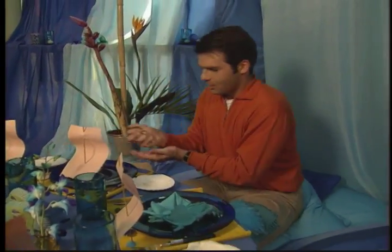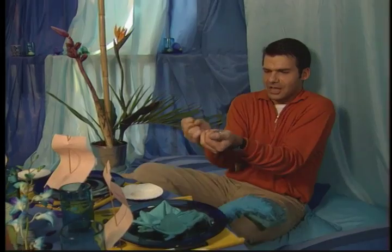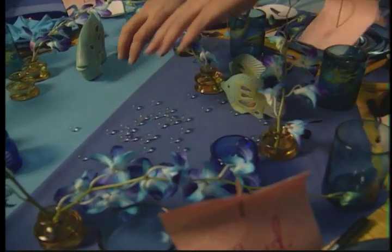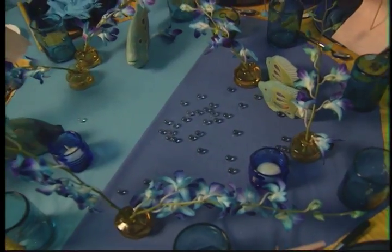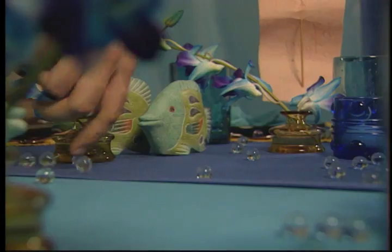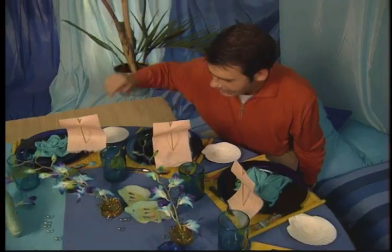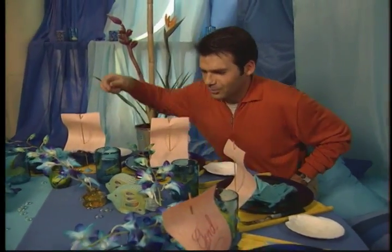The final touch — I'm also going to put crystal marbles all over the table. Do you remember my original idea? This was supposed to be an ocean. Well, these crystal marbles, to me, are like the peaks of a wave, and they'll also give my guests one last little thing to play with while we enjoy dinner. We'll see you next time.